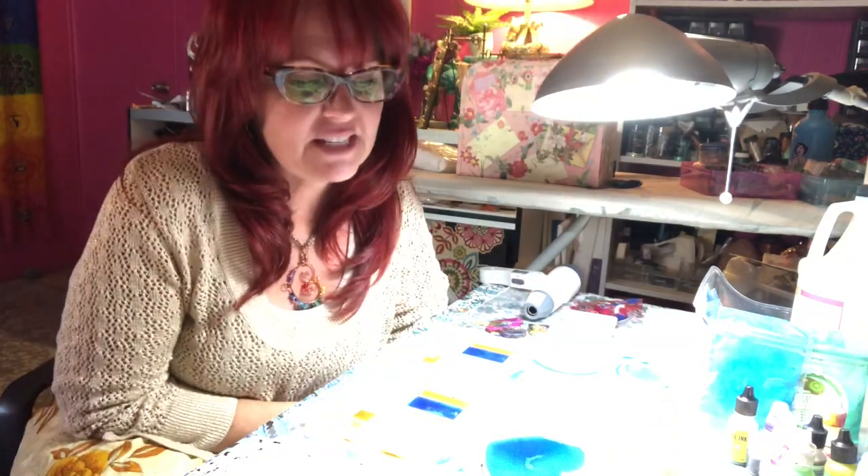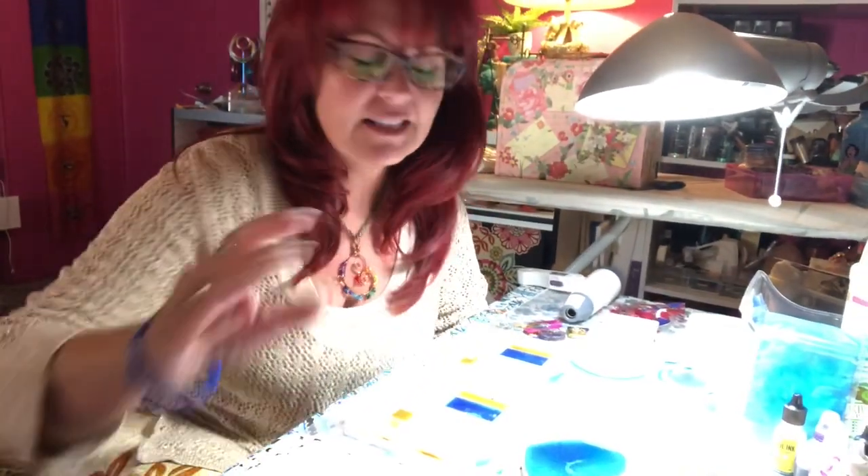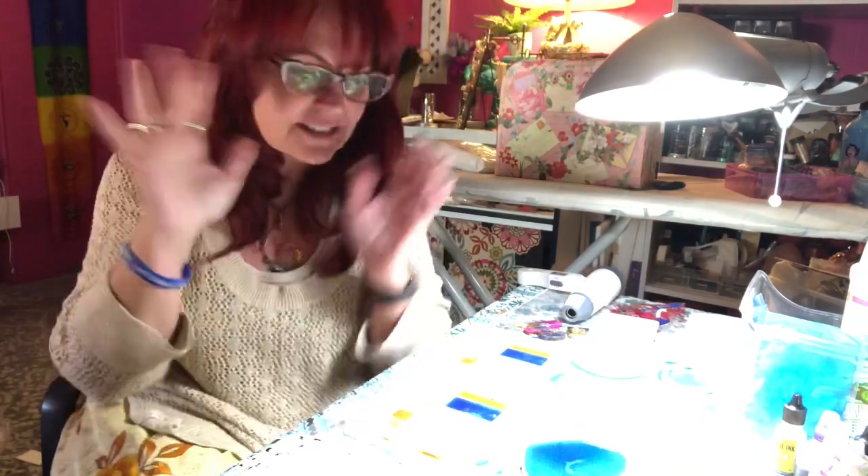Hi everybody! Okay, so here I am. I poured a bunch of stuff yesterday — you saw my little quick video — and I am actually going to be de-molding these right now. I wanted to make sure that you can kind of check this out with me. Bear with me as I adjust different things here. I've not done this like this yet, so I'm excited.